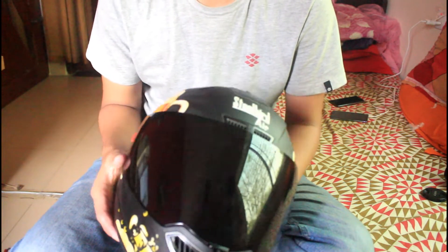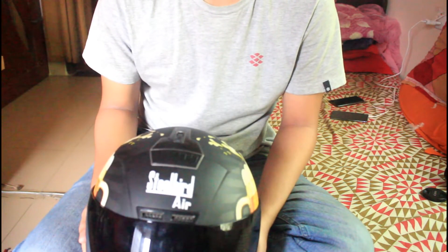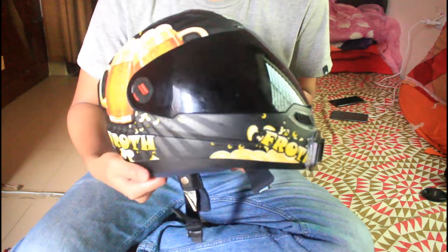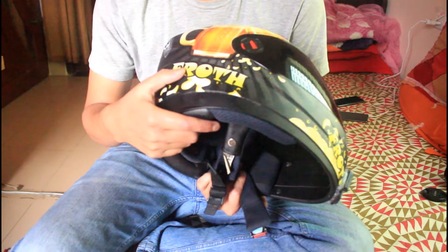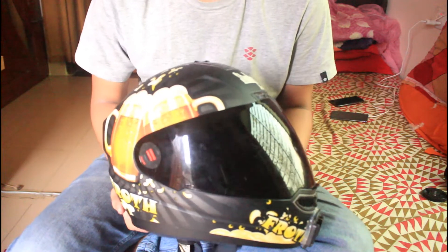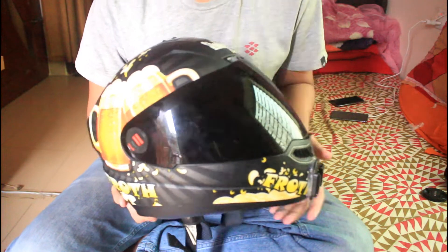The graphics on this helmet are beautiful. There are just a few graphic elements on the design. However, we do have to consider the durability of these graphics over time.